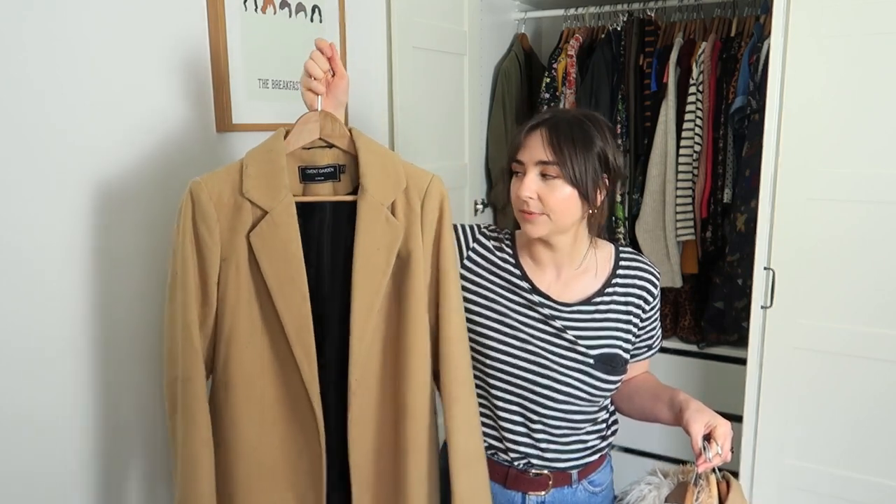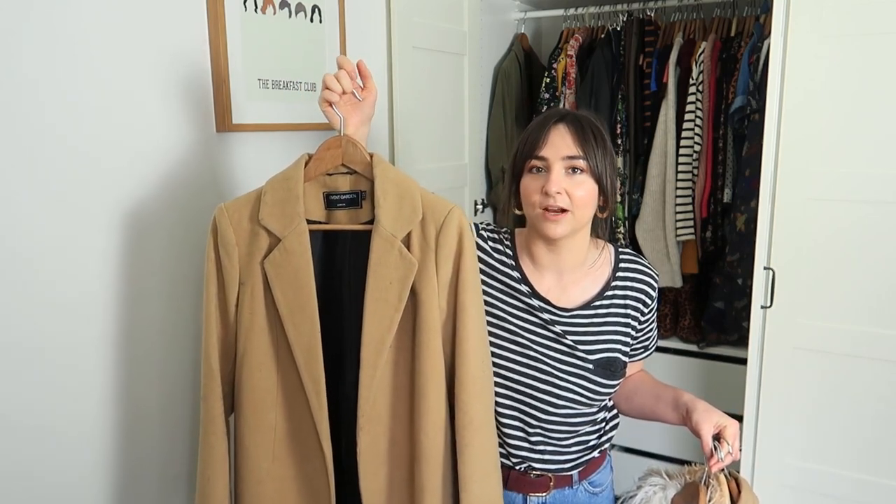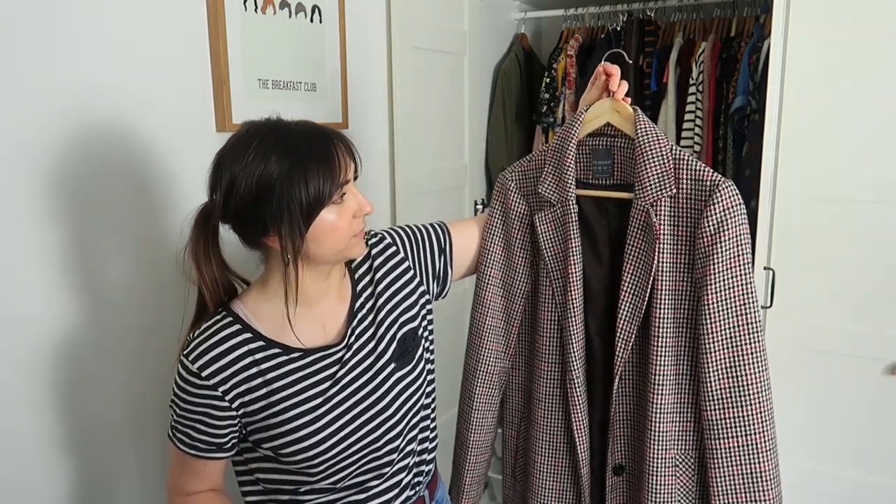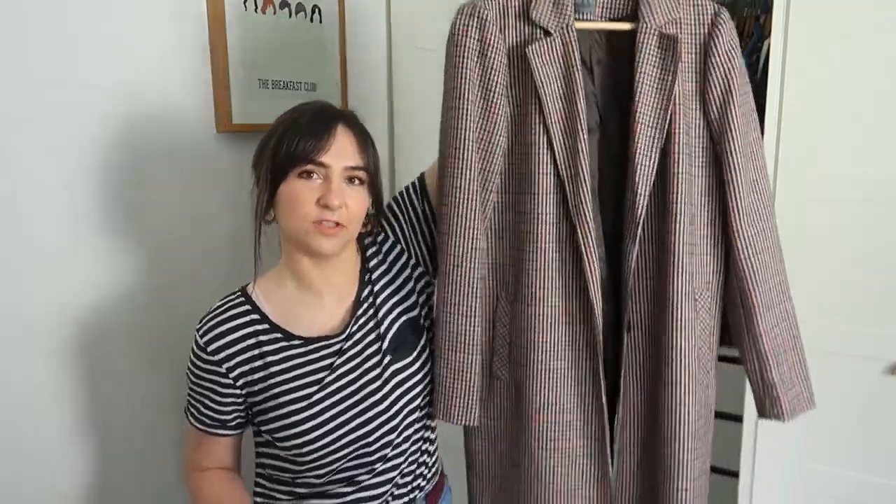I could still wear the camel coat — it's a nice colour for springtime — but it's definitely heavier and I don't think I'll wear it as much over summer. This is a Primark houndstooth check longline coat, and you can't count on the weather here, but it's definitely not one I'd be thinking I'll have to wear in spring or summer, so I'm going to put this one away as well.